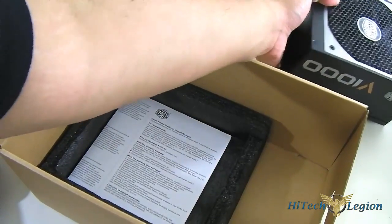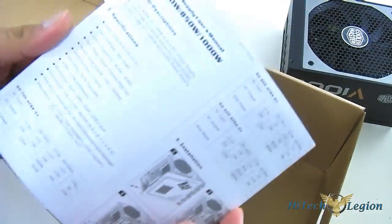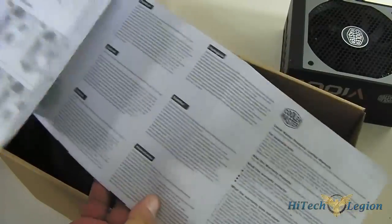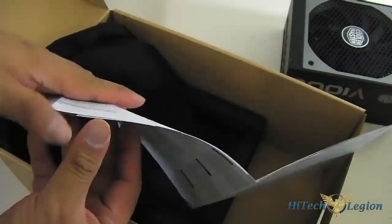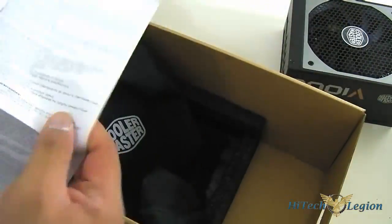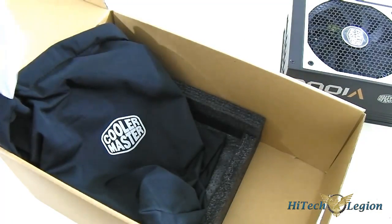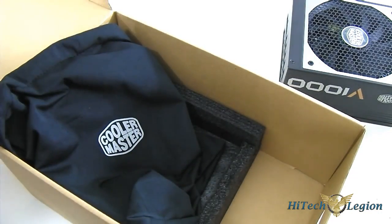Finishing up the unboxing, we have a manual. This manual is the same for the V700, V850, and V1000 power supplies, as you can see here. It's a black and white multilingual manual and contains the warranty information. The Cooler Master V1000 comes with a five-year warranty. Let's move this box aside and take a closer look at the main unit itself.